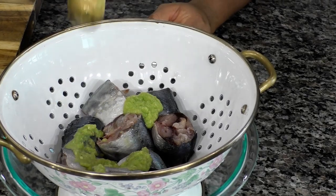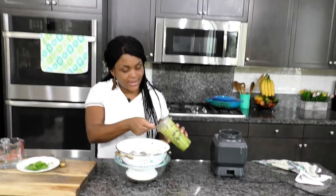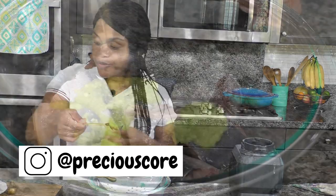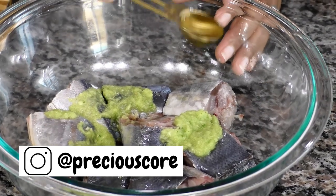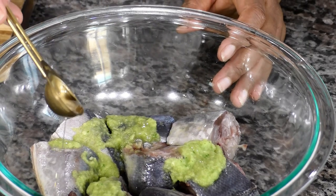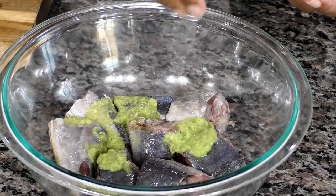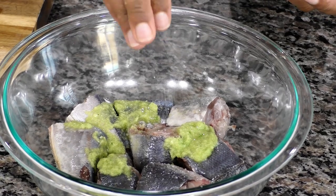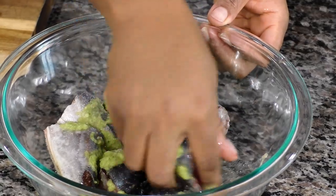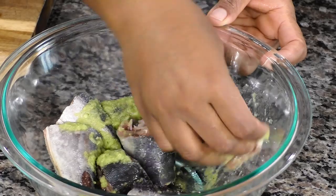That smells so good. I'm going to add a tablespoon of this flavorful blend onto the fish. My fish was drained and taken out of the colander. I've added a tablespoon of that green goodness and I'm adding now a teaspoon of oil. Then I'm going to add in some salt. I'm going to mix it really gently with my hands to ensure that the seasoning coats all of the fish.